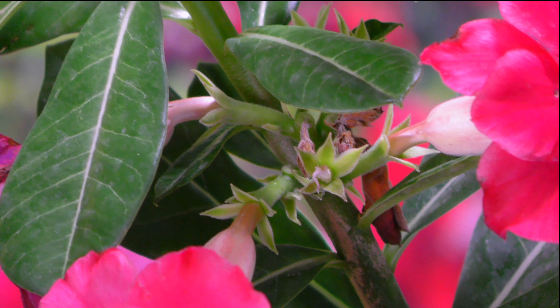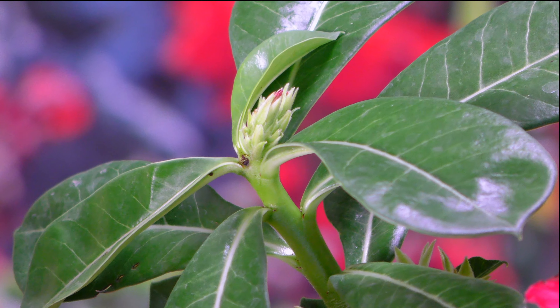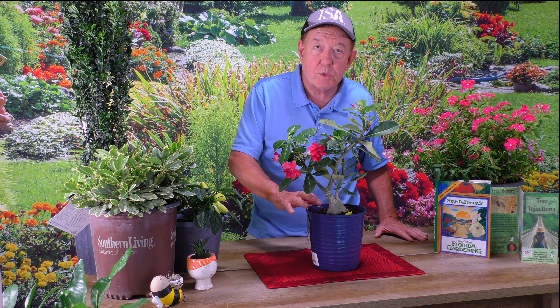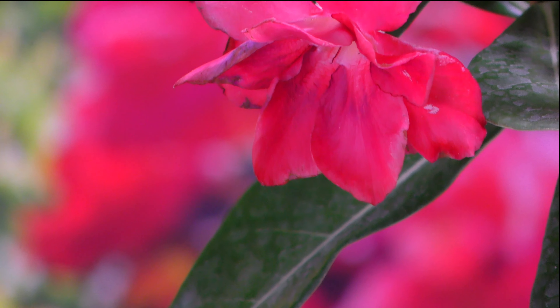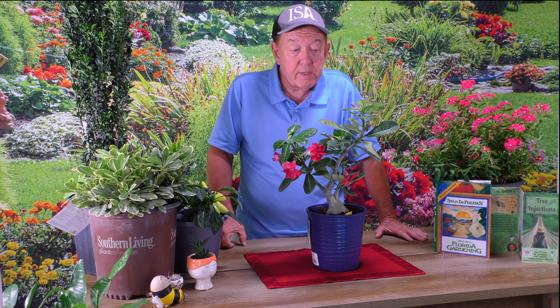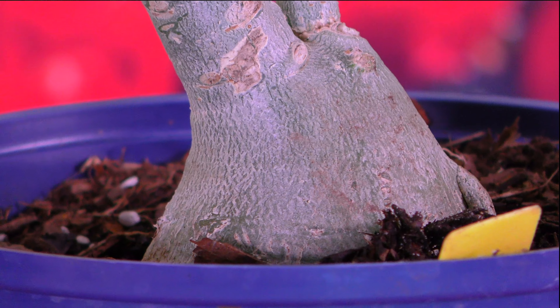Any good general fertilizer works — you could use any water-soluble on a pretty regular basis. Do you need to mulch? Probably not, because there again, it's a desert rose and it doesn't need to hold as much moisture as some other plants might. As far as support, you don't really need to support it or stake it — it'll grow well on its own. You shouldn't have to prune it much, except maybe occasionally to keep it in bounds. And as mentioned, pests normally aren't much of a problem.